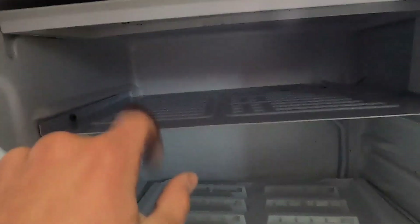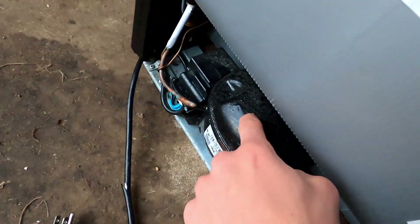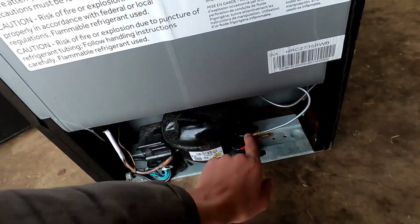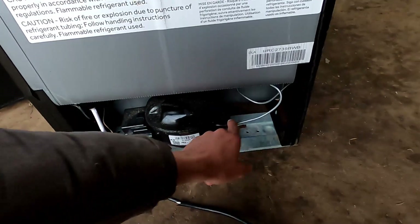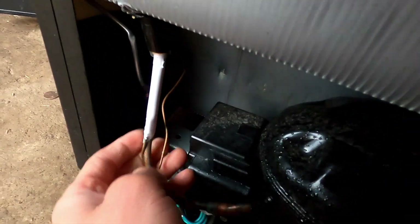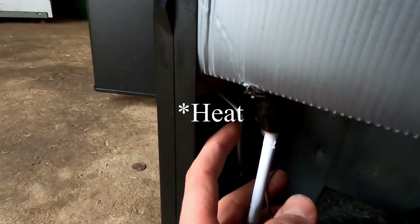It looks like it just has this one little tray up here that does all the cooling. There's a little compressor. Oh, it's like sweating. So this is the discharge line on the compressor - compresses the refrigerant, runs it up this way and into the side. I'm guessing it just gets rid of the heat on this side and then it comes back as a liquid from over here. Yeah, so it gets rid of its heat on both sides.